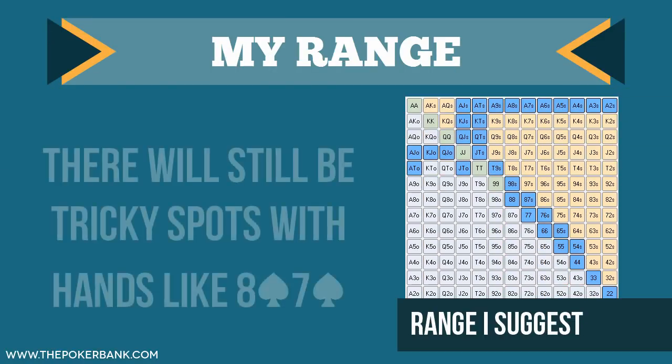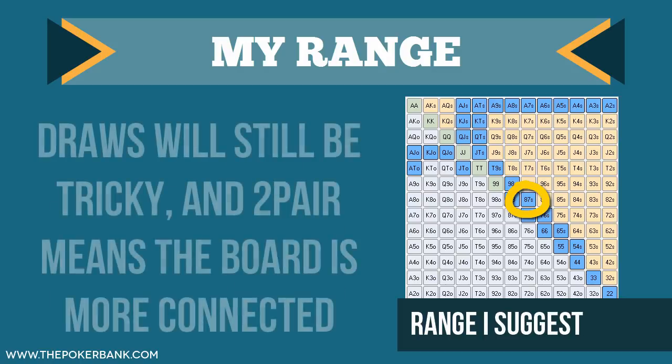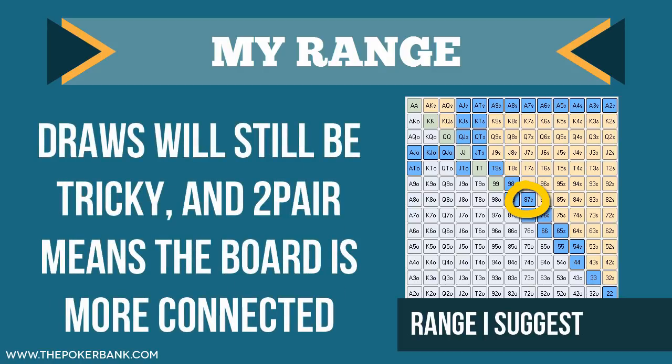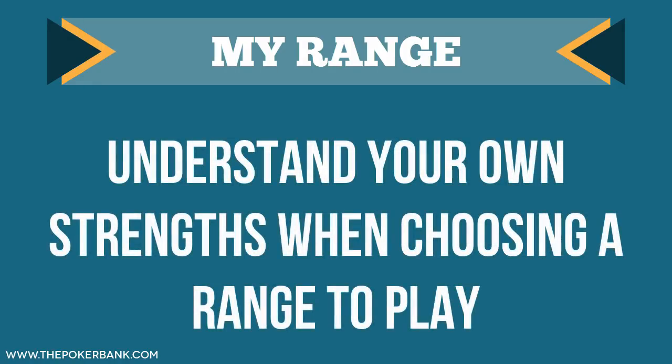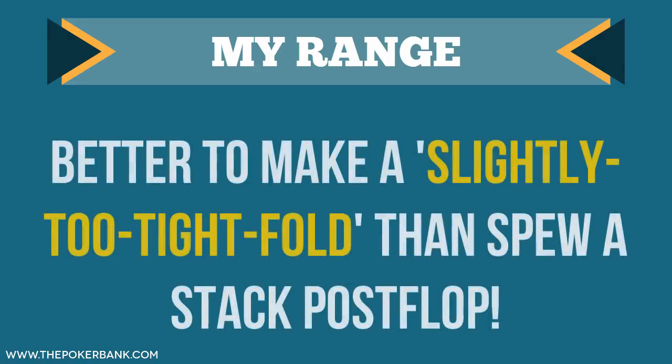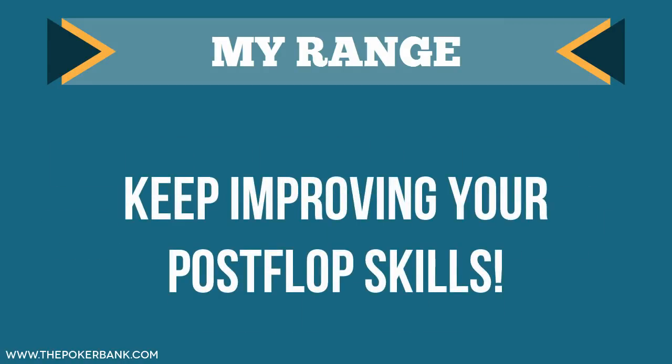Now yes, 8-7 suited is going to have some of the issues that 8-7 offsuit did — like catching two pair with 8-7 means the board is inherently more draw heavy. But overall, the hand is going to perform better, especially if you are comfortable drawing out of position. Understand your own strengths, and if you don't feel very strong playing jack-10 offsuit from here, go ahead and fold it preflop. Better to just get rid of it early than play it and start spewing post-flop. Keep working on your post-flop skills and add or delete hands where appropriate.